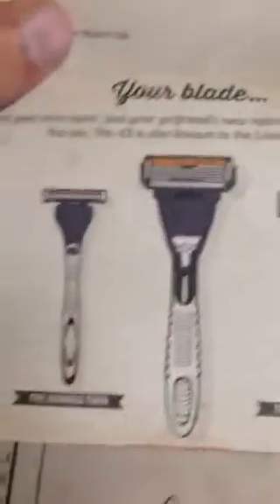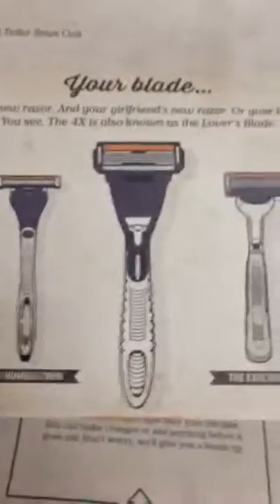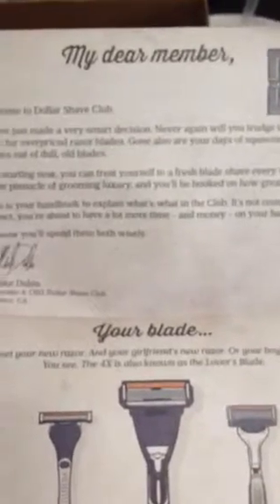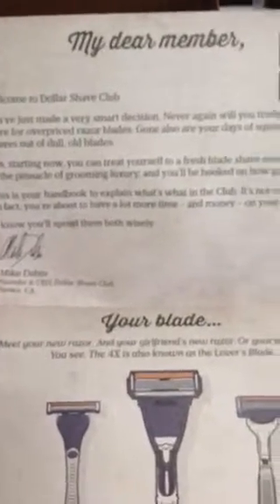I already opened it up downstairs when I got my package. First it has a nice little welcome — 'now your first box' — so it gives a little comedic touch to it. Now it gives a member's handbook also. This tells you a little bit about what you got. And this is the blade that I got — this is the four-blade right here. And it says, 'Welcome, you've just made a very smart decision. Never again will you charge to the store for pricey razor blades.'